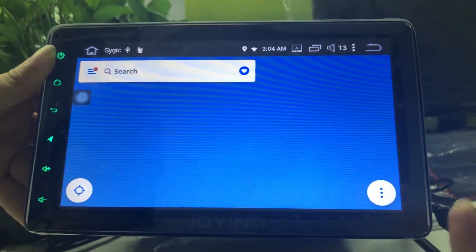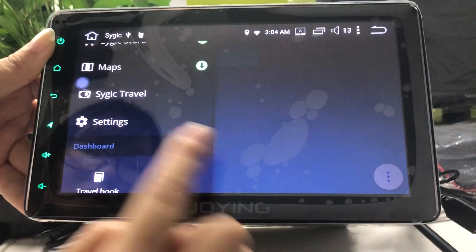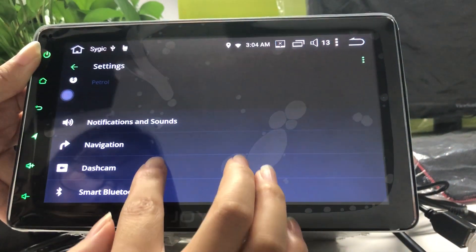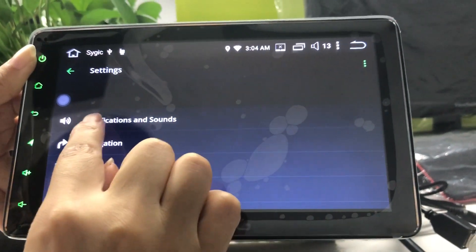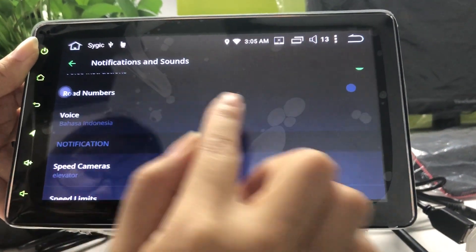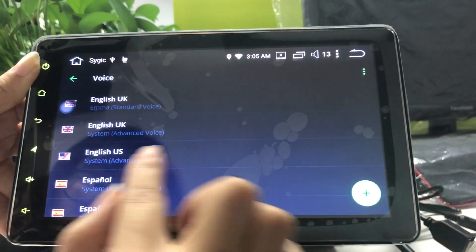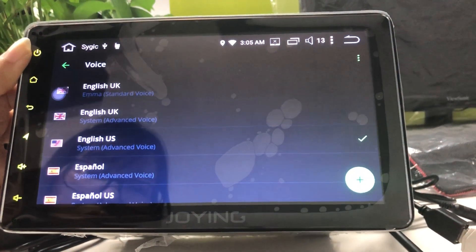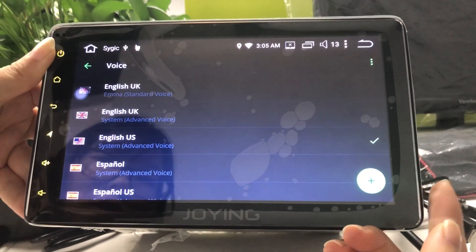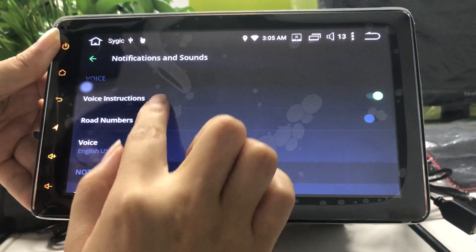This is the static map. You can choose the settings you want. For example, we can choose the sound in notifications and sounds. Choose the language which you want — for example, we choose English US. After 80 meters, turn right. Then make a sharp left. Now the voice is working. You can also choose other settings.